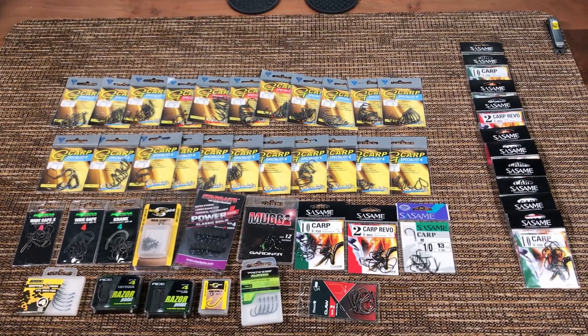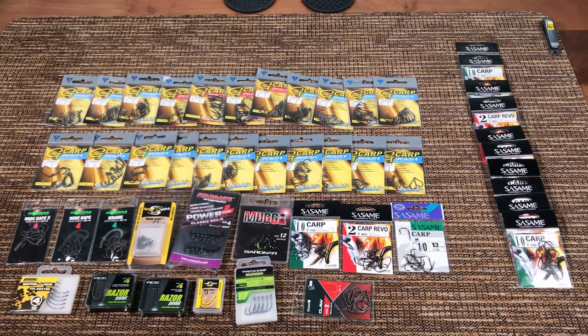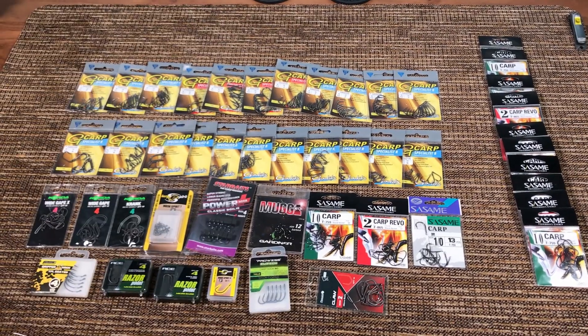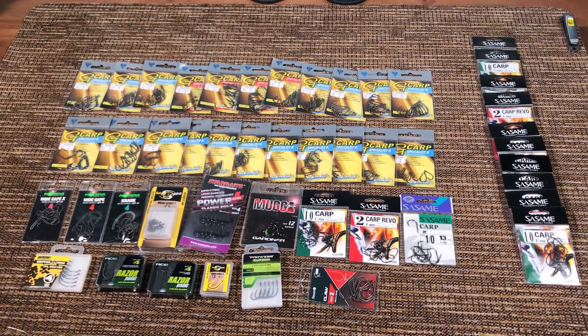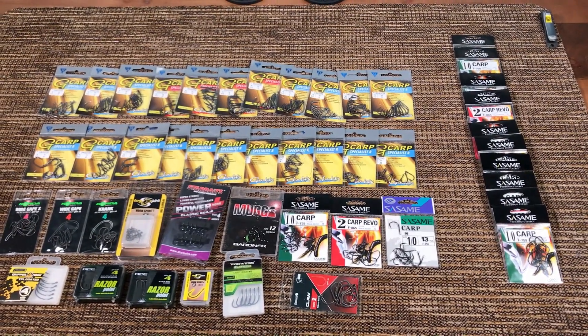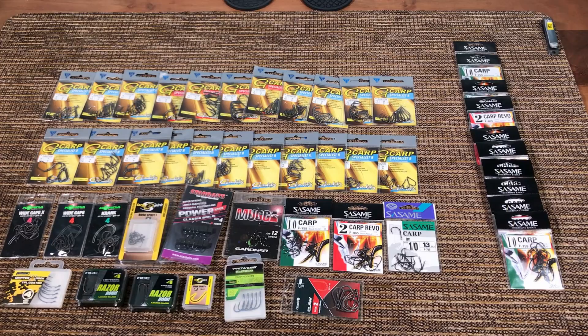I don't look at them in the catalogs anymore. I don't browse the Fox catalogs, the European catalogs, the Japanese. So first I'm gonna show you the best hook and tell you why it's the best. Those of you who don't have a lot of time can just get out of this video after 5 minutes.